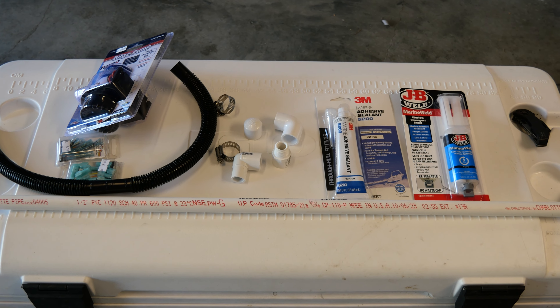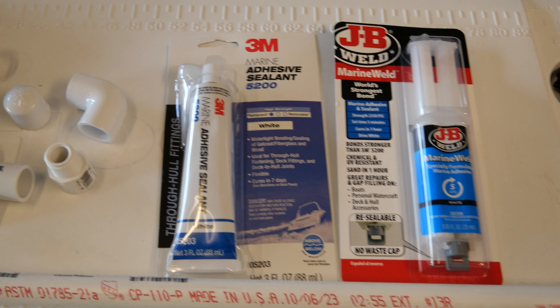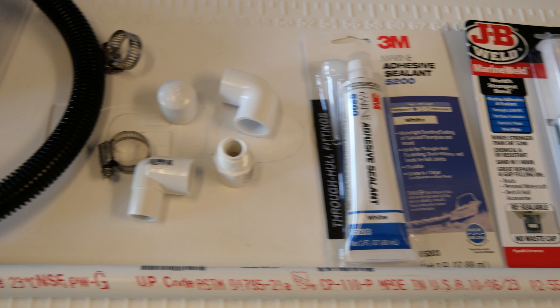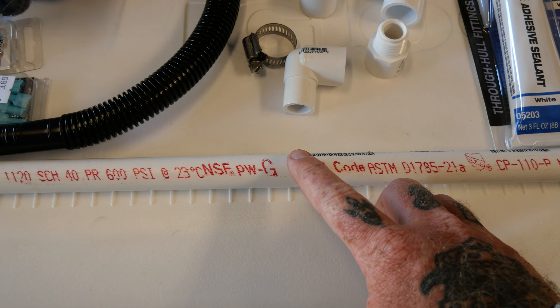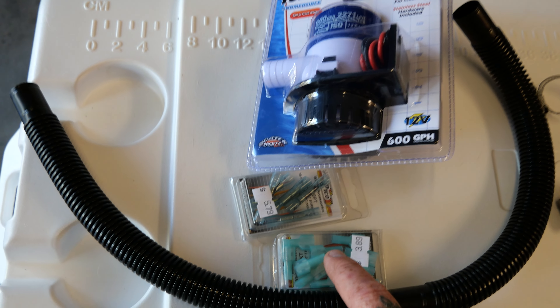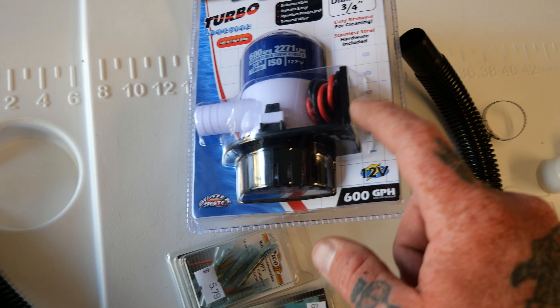Alright, so here's all the parts and pieces. We've got some epoxy, some adhesive for sealing any cuts that we're going to make in the cooler. We've got some pipe fittings for this half-inch PVC — a four-foot section of PVC. We've got some hose clamps to connect the hose, and then some electrical connections and the bilge pump.